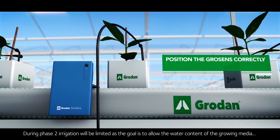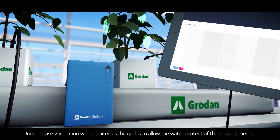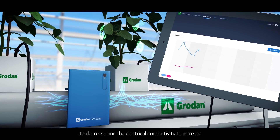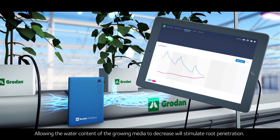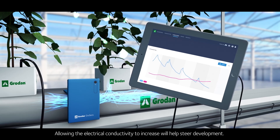During phase two, irrigation will be limited as the goal is to allow the water content of the growing media to decrease and the electrical conductivity to increase. Allowing the water content to decrease will stimulate root penetration, while allowing the electrical conductivity to increase will help steer development.